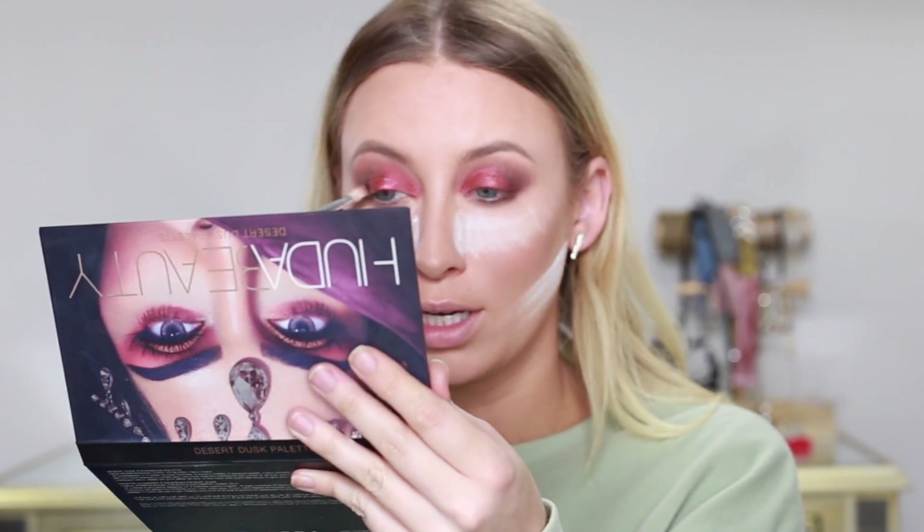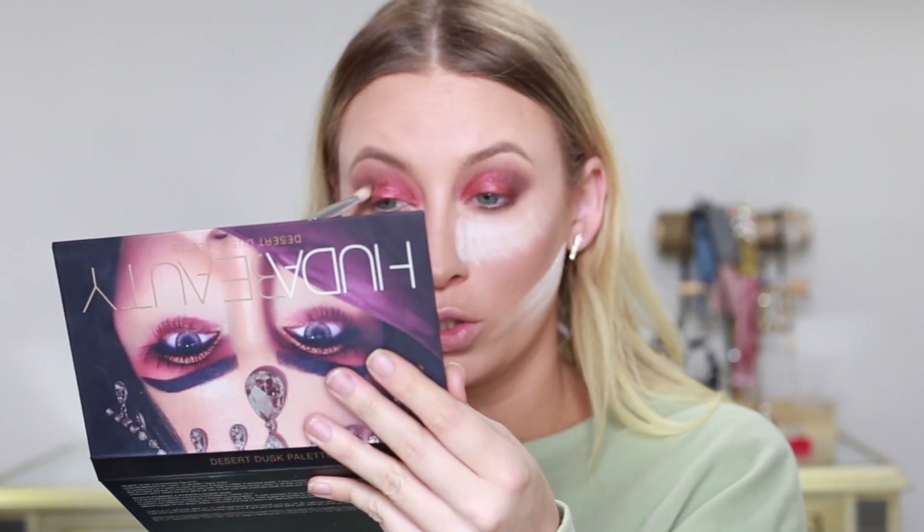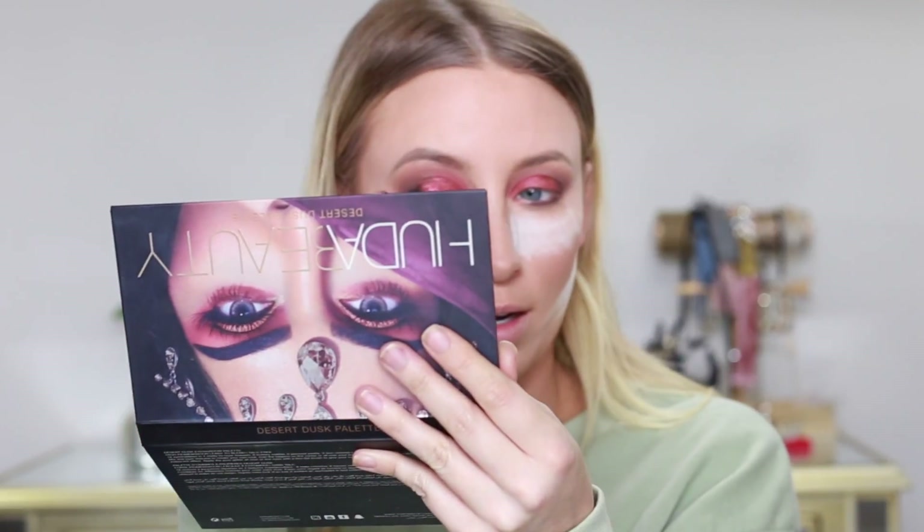Now I want to deepen up my outer portion of my eye a little bit more, and there isn't any darker color in this palette. So I'm just going to be switching back to the rose gold palette and picking up a little bit of that black color — the black truffle — just on the lid, not bringing it up to the crease.